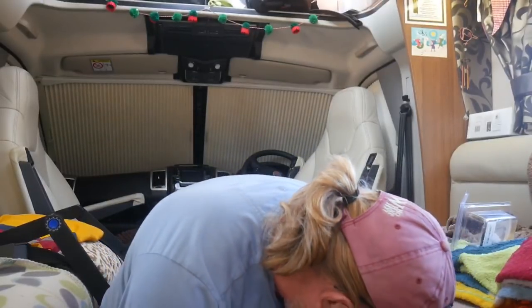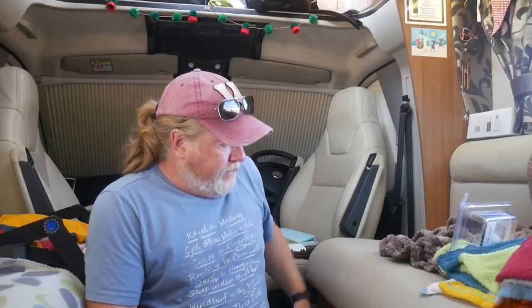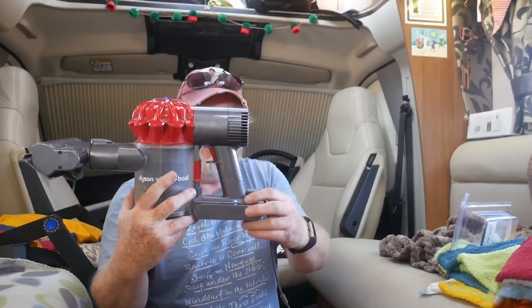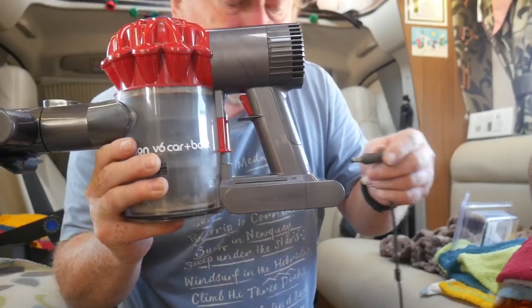Here we are inside the van. As regular viewers may know, I've installed the inverter underneath this seat here. I've got a remote control and, as you can see, the power light is on - so the inverter is actually running right now. I'm going to velcro the remote up there and run that cable behind the seat. This little baby is actually charging up on 230 volts - you can see the little charging light there.